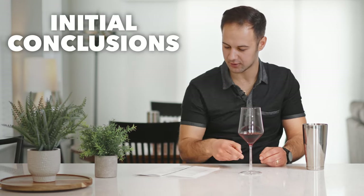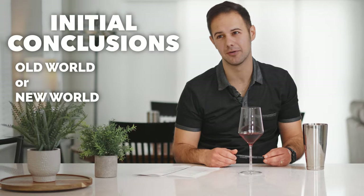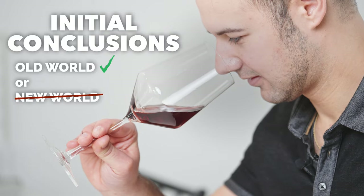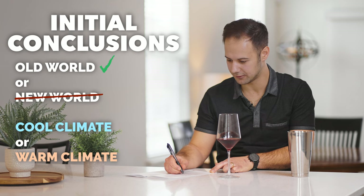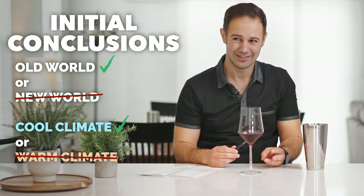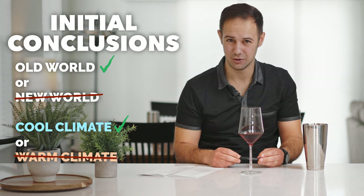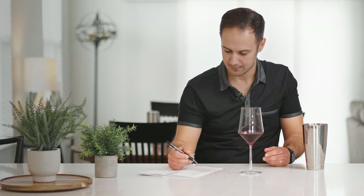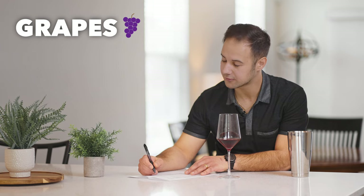Let's go into our initial conclusion. Old world or new world — if this is new world, I will be very shocked. This is an old world wine. Cool climate or warm climate — definitely cool. The acid is high, the tannin is high. I'm not getting new oak. There might be oak on this, but it is more used oak. Possible grapes — here's where it gets tough, let's go down the list.